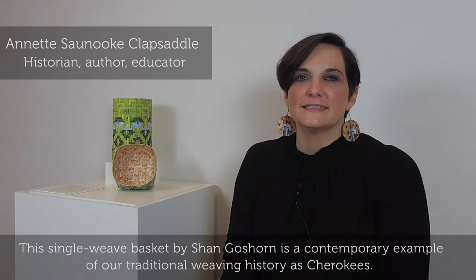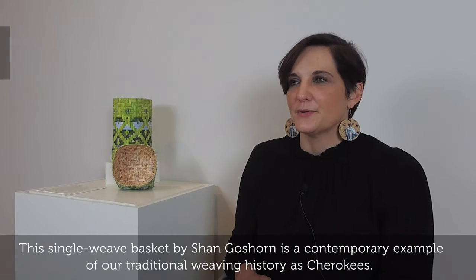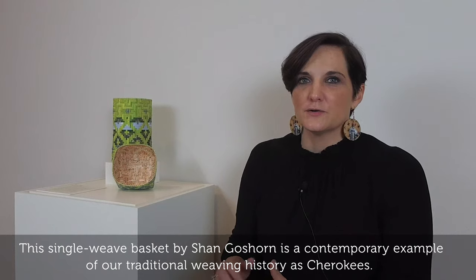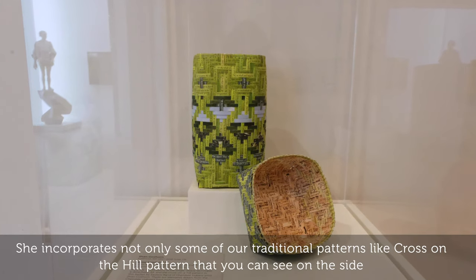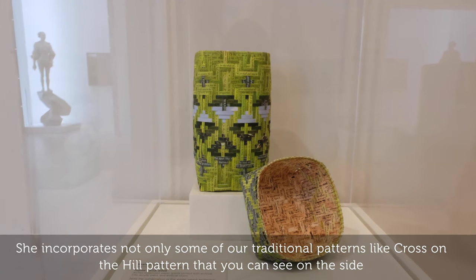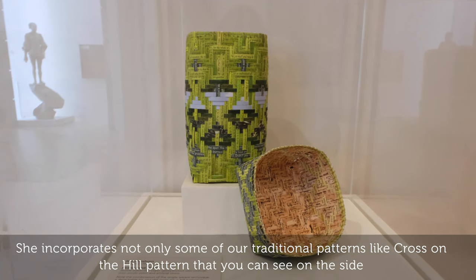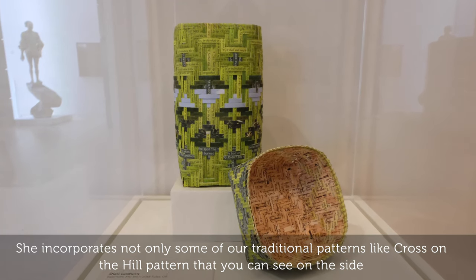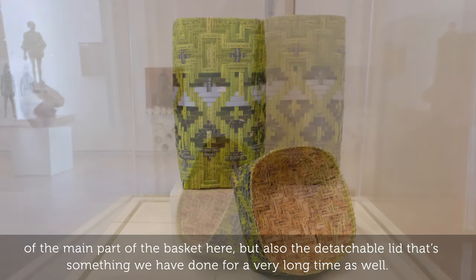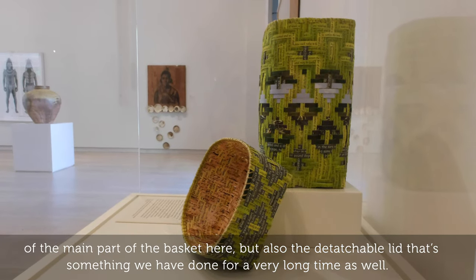This single weave basket by Shan Goshorn is a contemporary example of our traditional weaving history as Cherokees. She incorporates some of our traditional patterns, like the cross on the hill pattern that you can see on the side of the main part of the basket here, as well as the detachable lid — something that we have done for a very long time.